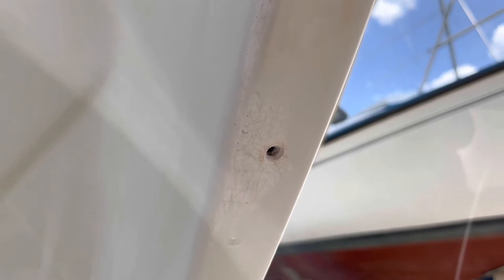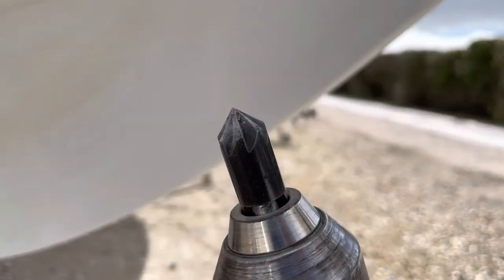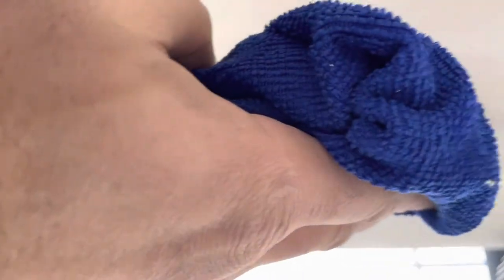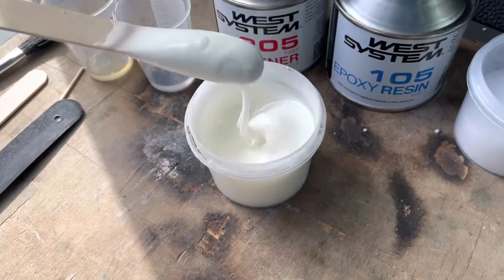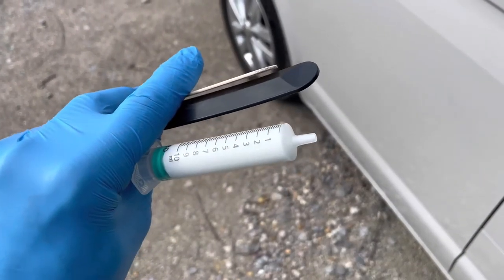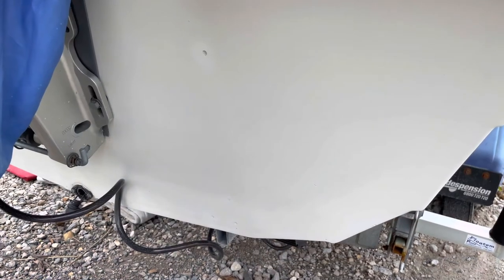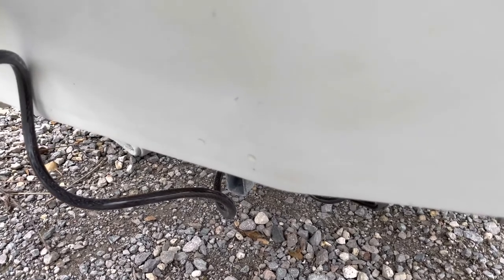The next thing to do was fill the holes with epoxy. I cleaned out the holes with a drill bit, and then to give more surface area for the epoxy to adhere to, I used a countersink drill bit to open out the holes. I sanded down the area around each hole and then used a damp cloth to wipe away all the dust. I bought a West System epoxy resin and hardener kit and mixed up a thick paste. I used a syringe to apply the epoxy resin and a plastic spatula to smooth it down over each hole.